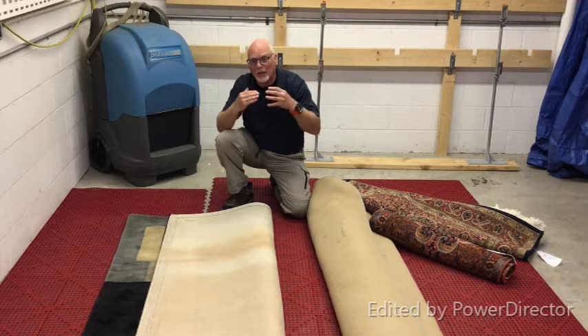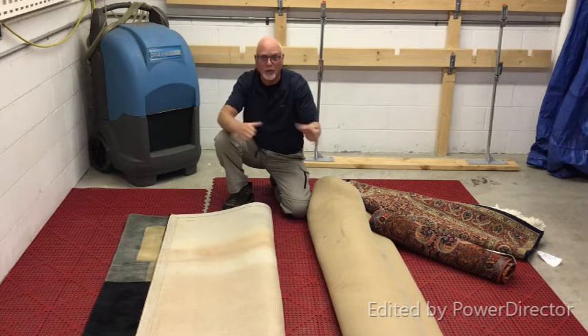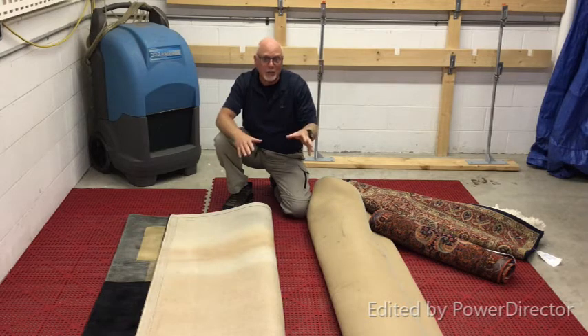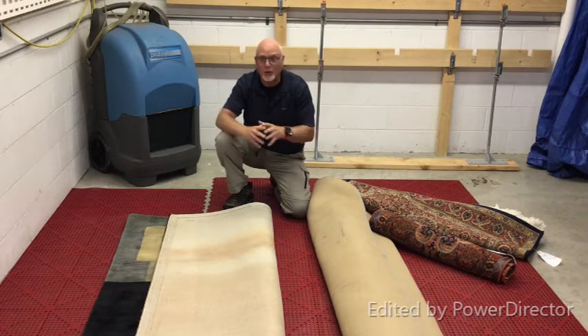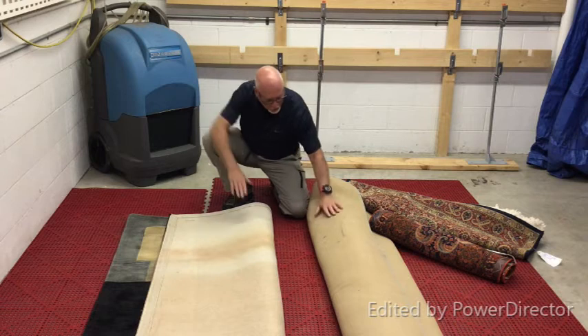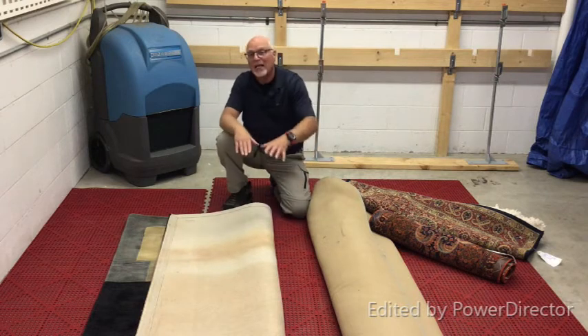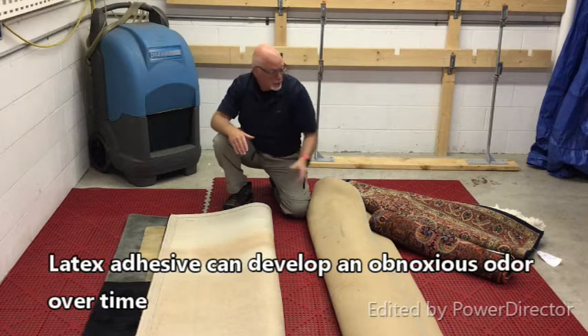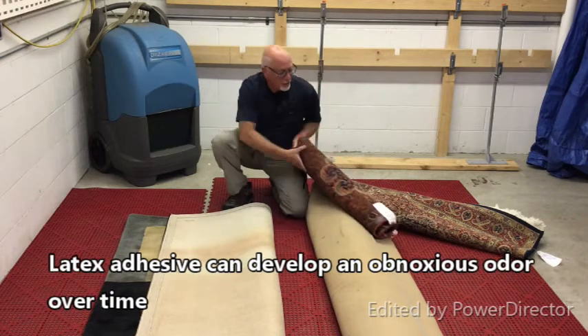The key question for people who clean rugs is: are both types equally cleanable or repairable if something happens? The answer is no, and it's not even close. The screen material you see on the back of these tufted rugs is attached with a thick layer of latex glue. There is no adhesive on these hand woven rugs.